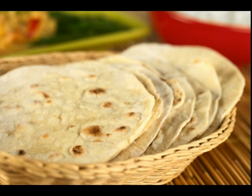If you fill that in the fridge, just place the chapati in the fridge.